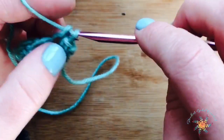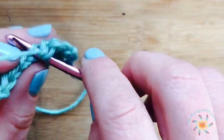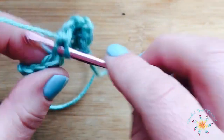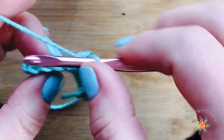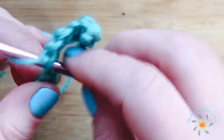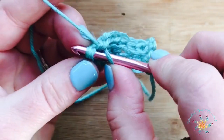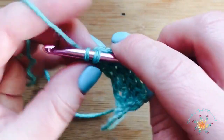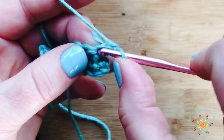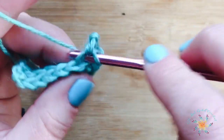Then work the subsequent single crochets into the back loop until you reach the last stitch of the row. This is our repeat row — you're going to repeat row two for however many rows your measurements require for your head circumference. Remember to do both-loop single crochets into the first and the last stitch. At the end, do a single crochet through both loops, chain one, turn, and then repeat row two working into the back loops.